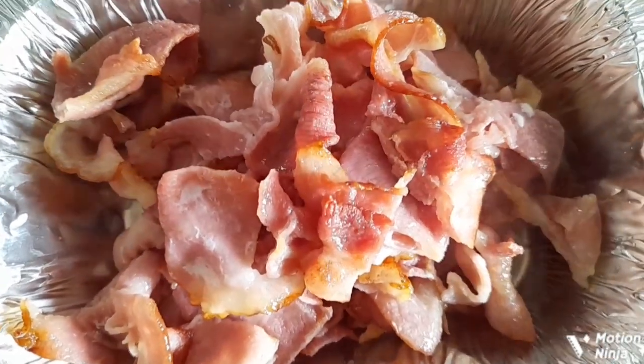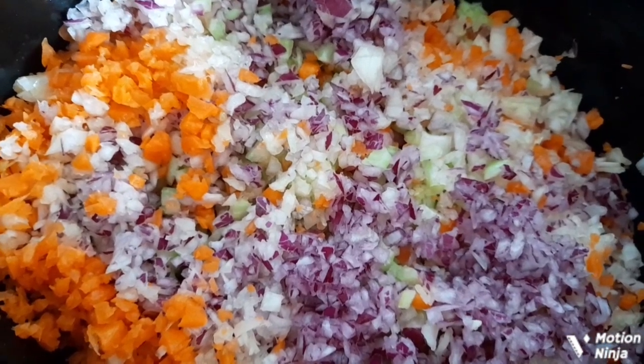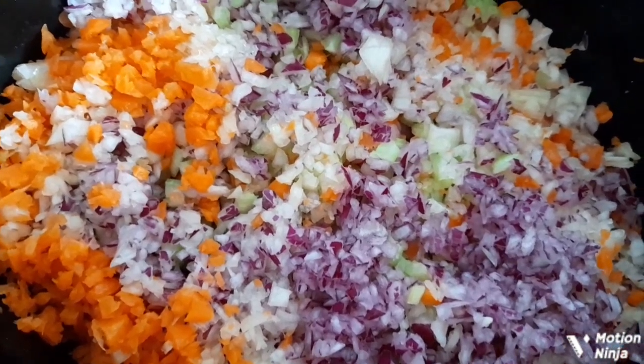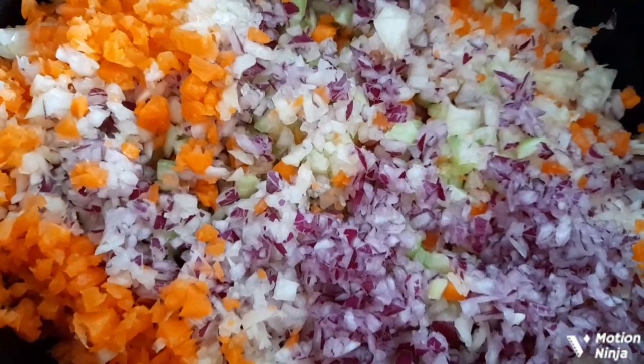As you can see, I've added the carrots, the celery, and the onions — all chopped very finely — into the slow cooker with the bacon and the mince. Next will go in the tomato paste and the crushed garlic cloves.